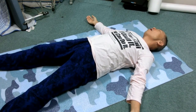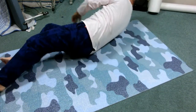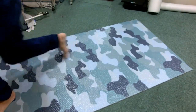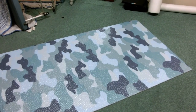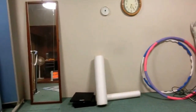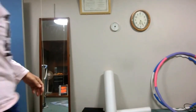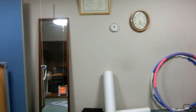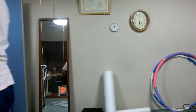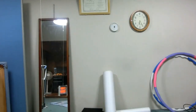Stand up and walk around to look back left and right, and feel the movement of the jaw. This concludes the review. Thank you.